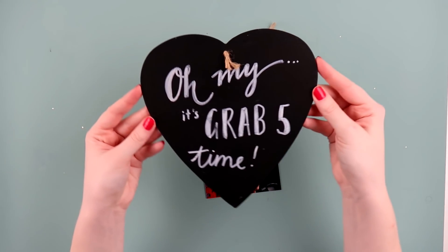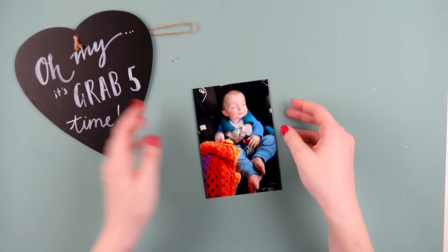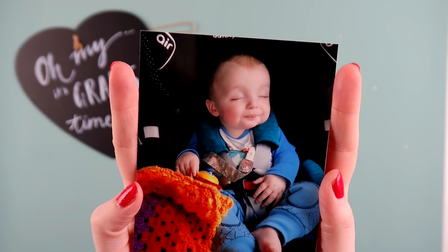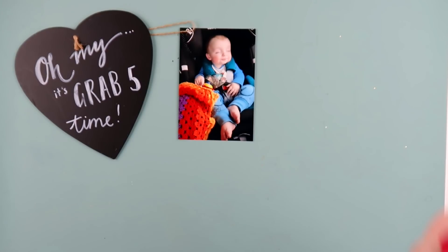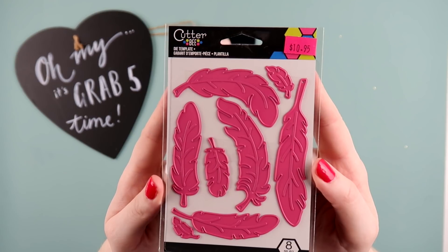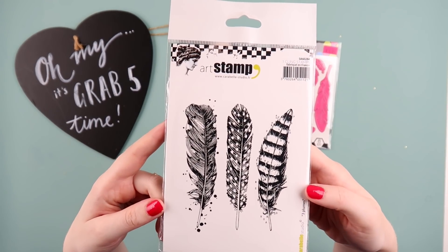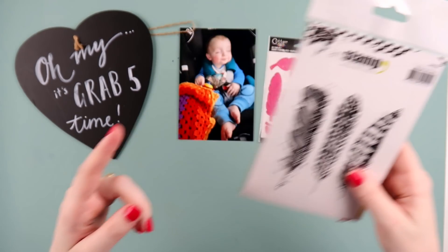What's up scrappy peeps, it's Adele from Inky Quill and it's the much awaited return of Grab Five videos. If you're reasonably new to my channel, you might not have seen these videos before. Grab Five is a challenge that I created a few years ago where I grab five things from my stash and I must use them on a layout, a page, or an art journal spread. It's a great way to challenge yourself to use your stash and combine new and older products together.